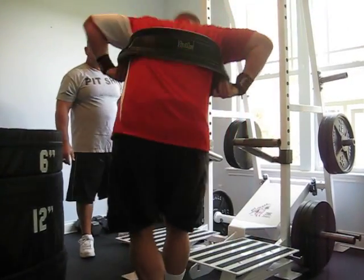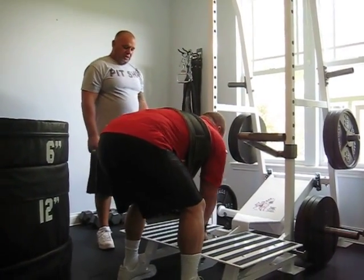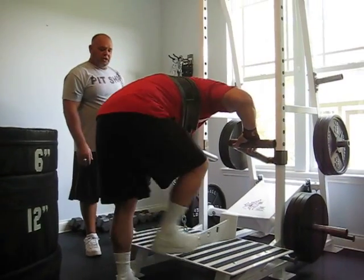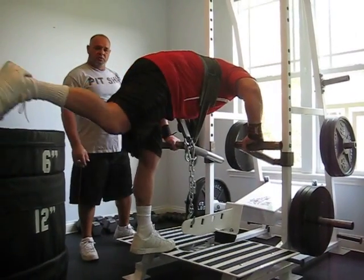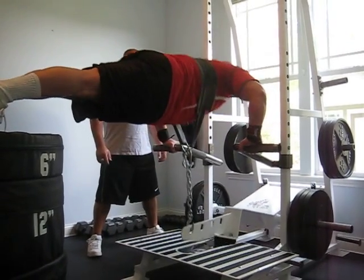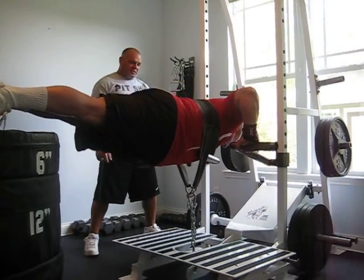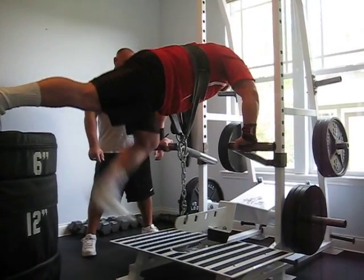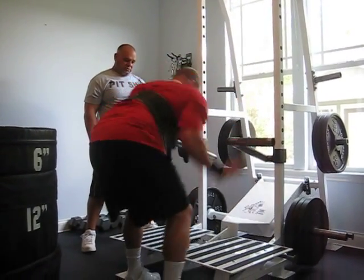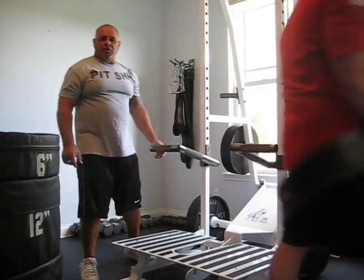One more set — we're good at six. He set the chain so he can just barely touch and go. Good job. That's the maximum effort push-ups on the machine.